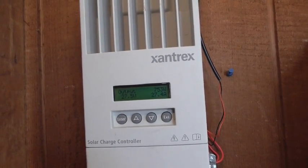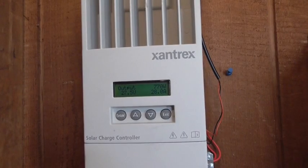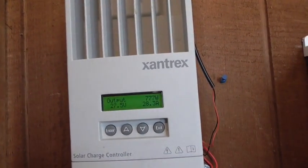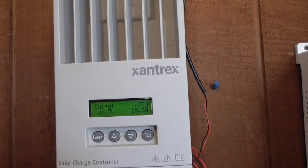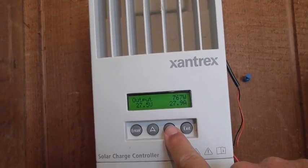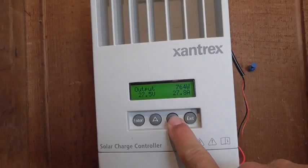Right now this is September 1st, the first day of fall, and we've got a partially cloudy sky — not extremely bad — but right now I'm pulling in 777 watts. My battery voltage on the 24-volt system is at 27.5.